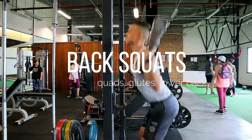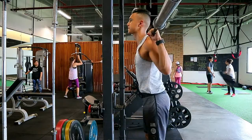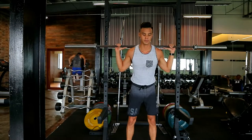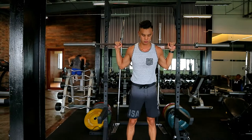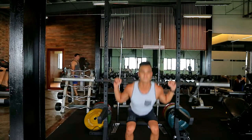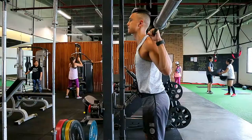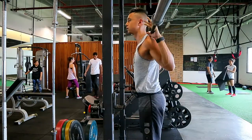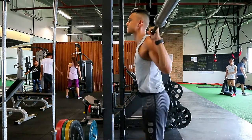Now we're going to do some back squats. Make sure the bar is resting on your back and not your neck. You want your feet wider than shoulder-width apart with your toes slightly pointing outwards, and you squat as low as you can. Make sure your heels do not come off the ground. Common mistakes I see are leaning far too forward or not squatting low enough.